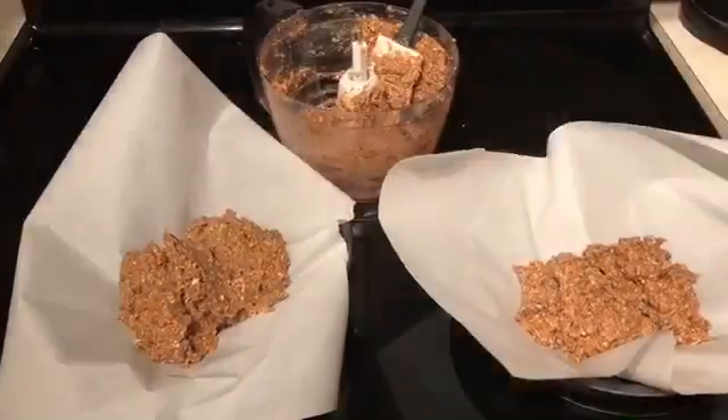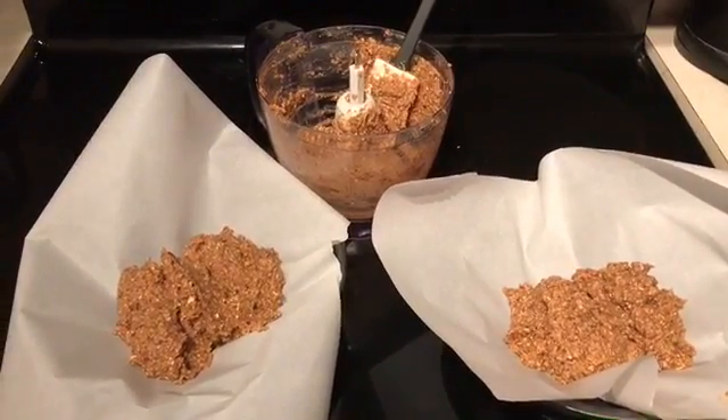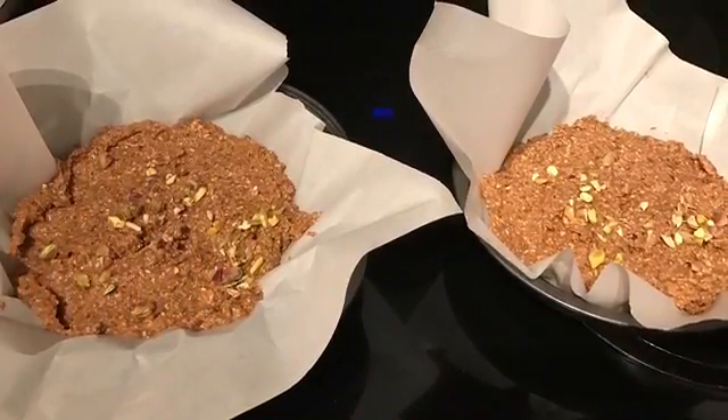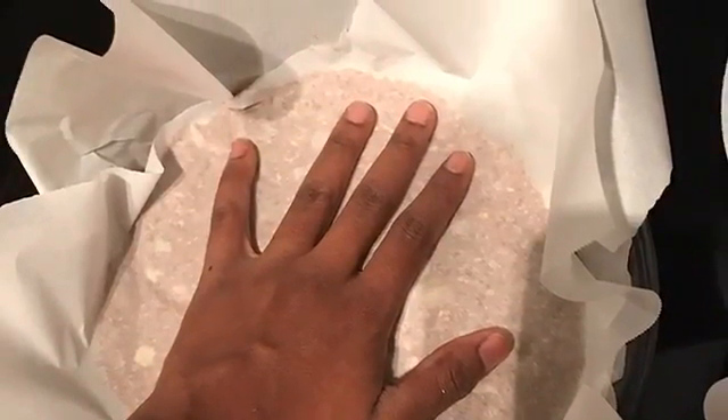Once you are ready, put parchment paper on your pan and begin to add in the mixture. Spread it out as evenly as possible, then put more parchment paper on top and begin to flatten it down. You want it as flat as possible.